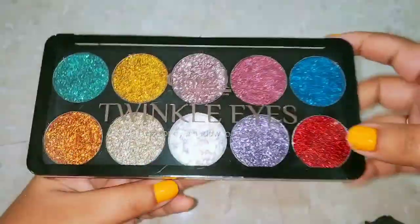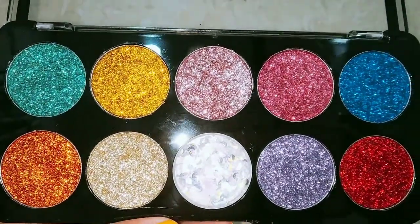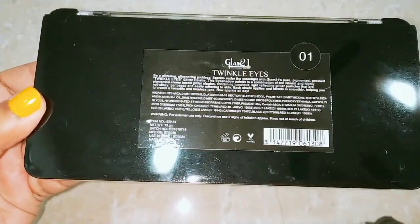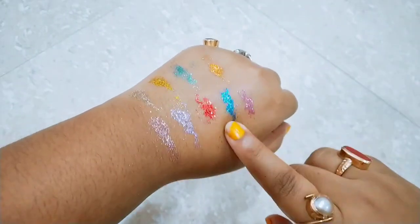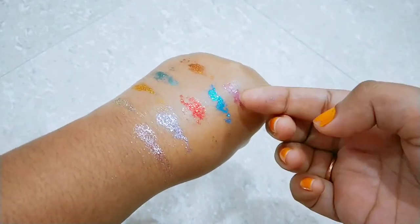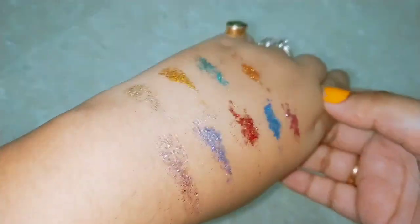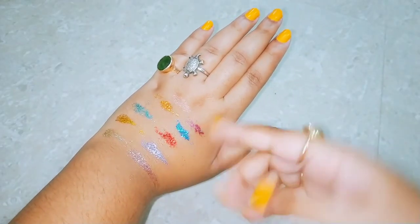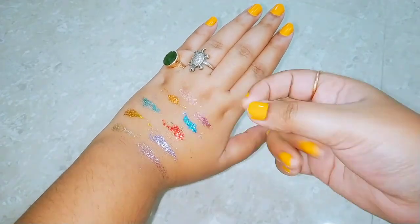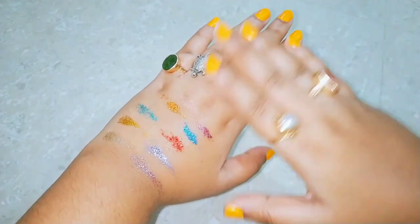This beautiful palette costs 369 rupees and I purchased it from Flipkart — I will provide the link in the description box so you can buy it too. If you are going to a party or want to apply glitter, this is the best option. The glitter stays on well and does not come off with water — you need to use a face wash to remove it. Overall, this palette is very good, with all glitter colors, buttery soft quality, and a very pretty, gorgeous finish.